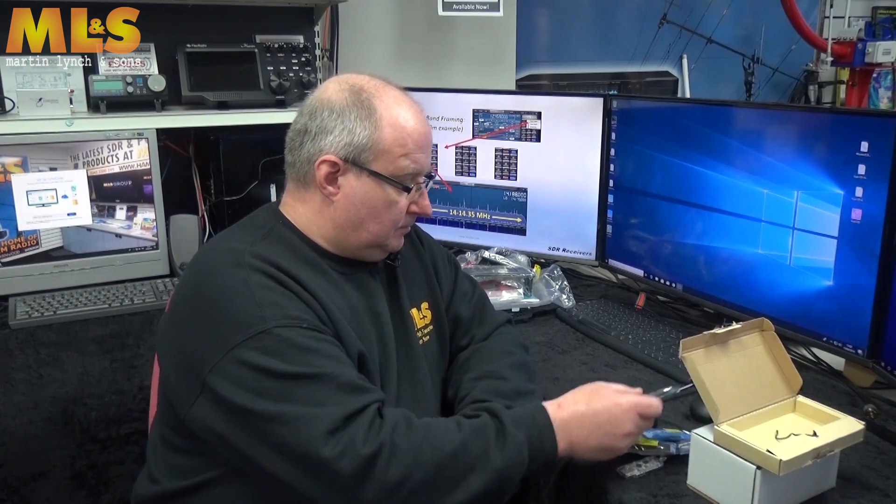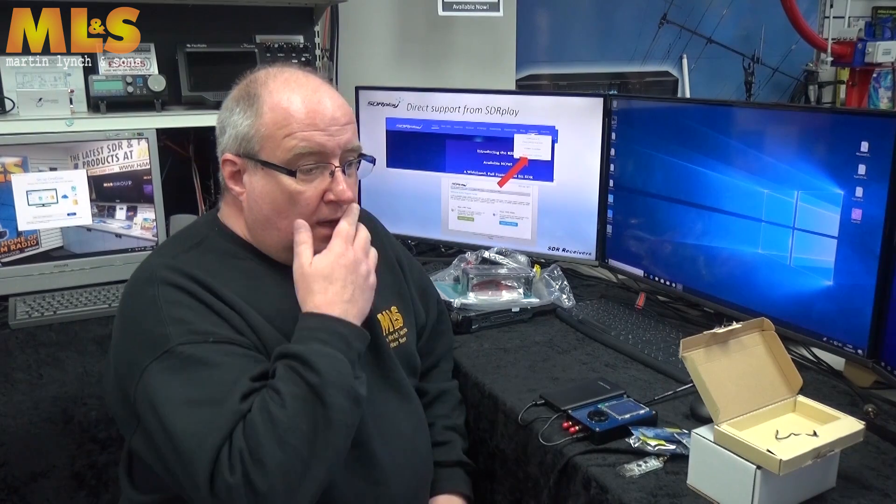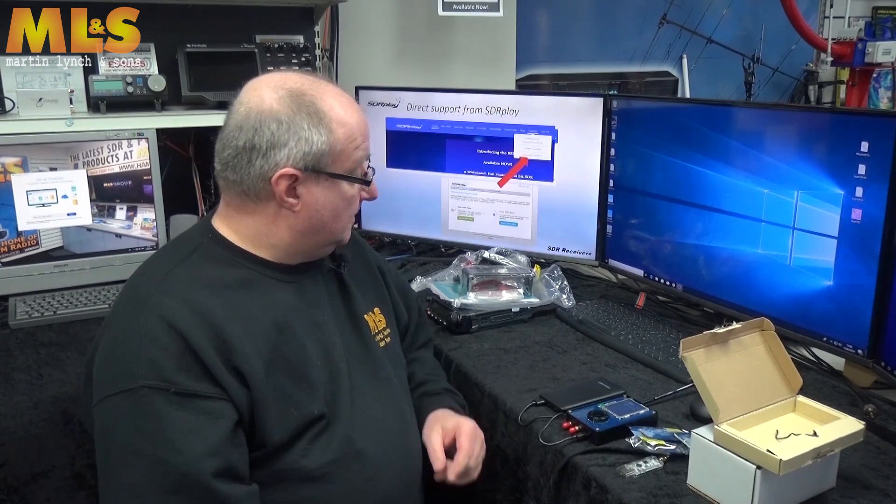SDRplay have brought out a scanning add-on for their software, and they're also bringing out the ability to connect over the internet to various servers across the world, which is really useful and fantastic fun. They're obviously going from strength to strength — it's a really neat product.